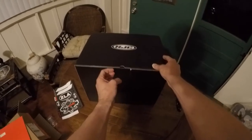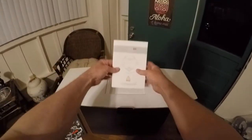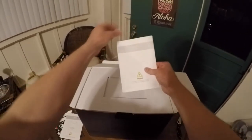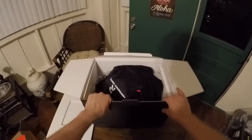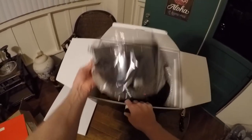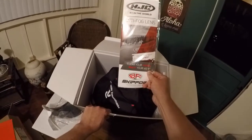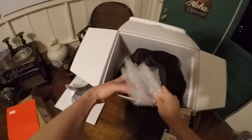Now we get to the black HJC box. Let's see what's inside. Open it up — boom — we have the RPHA 11 Pro owner's manual, and another helmet manual of some type. Opening this up, there's a nice cardboard package in there. Looking down into here, we've got the helmet itself in the helmet bag. This is the smoke visor, which I'm definitely going to put on — obviously looks ten times better. And there's an anti-fog pinlock lens too.